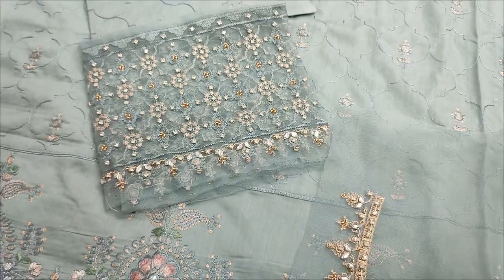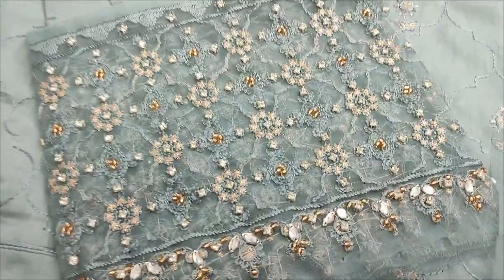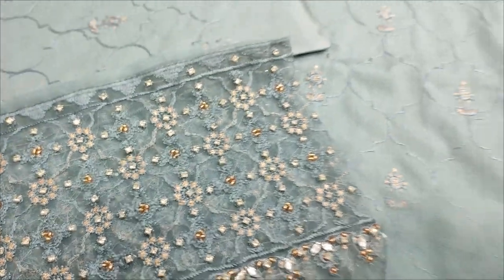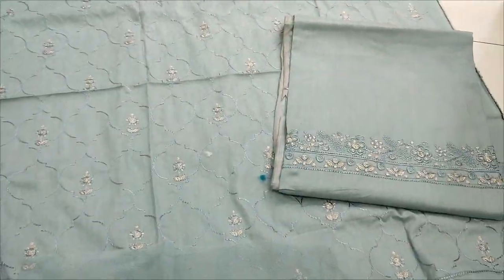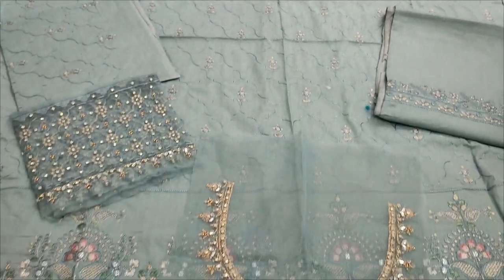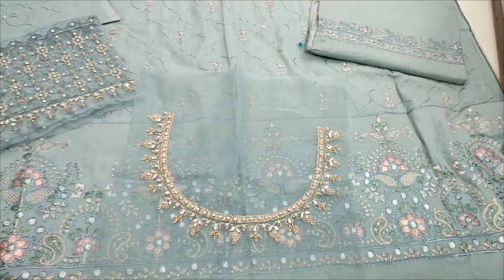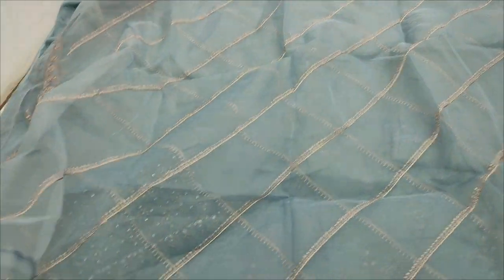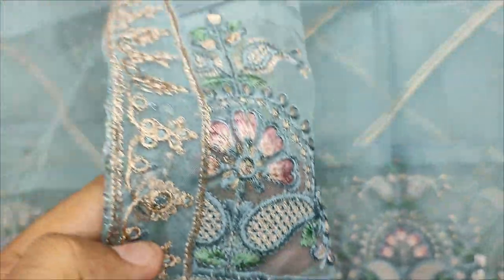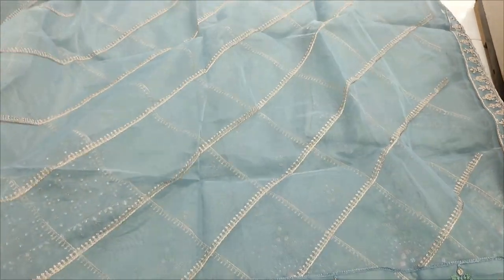These are the same embroidered hand buttons. Embroidered trouser. Embroidered, already put in the side. Four side embroidered appliques. Center embroidered.